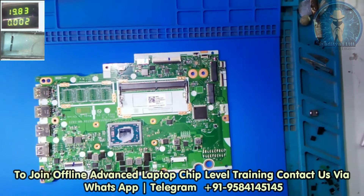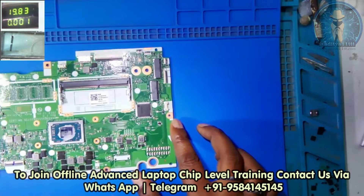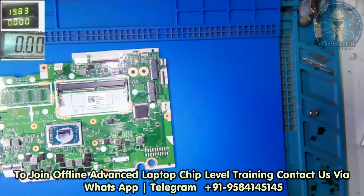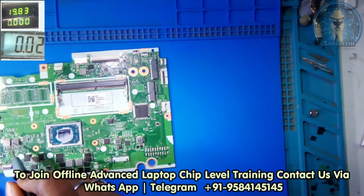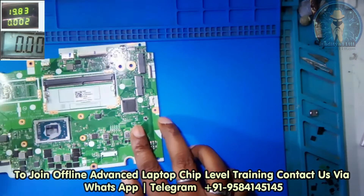Means we can connect the DC supply. Let's connect the DC and check the ampere. Now these two are the standby coils of this board — PL402. Let's switch it to our microscope.